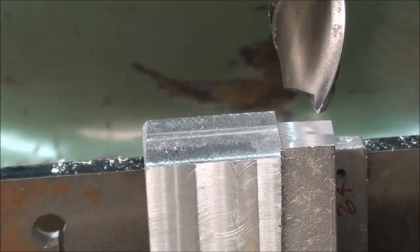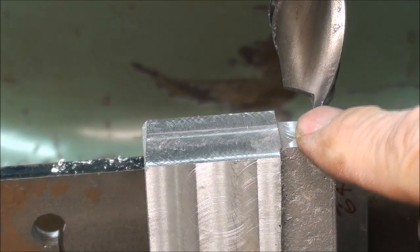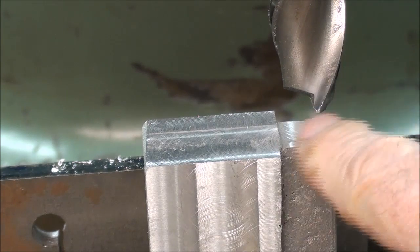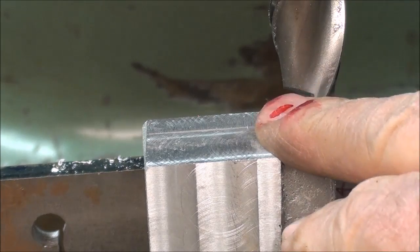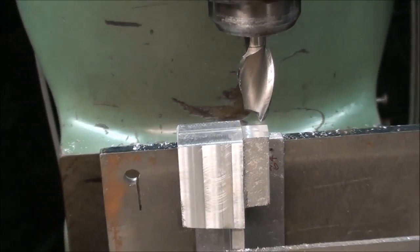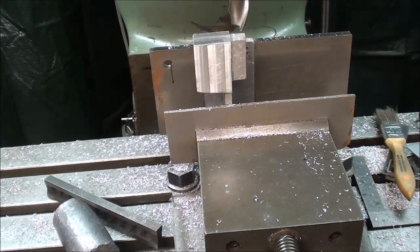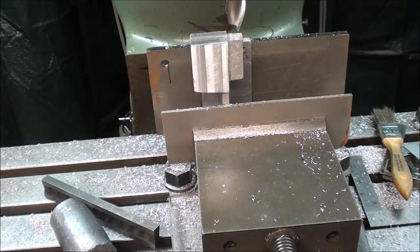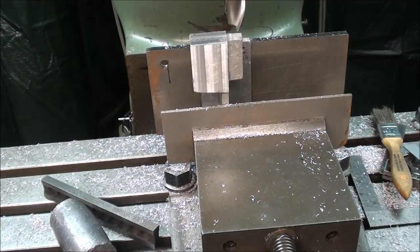That takes care of the end of the cylinder, and I stepped that down just a little bit on the valve body, just to define it — no particular purpose, just for appearance, I happen to like it. Now this is really the setup I need for doing the drilling and reaming, but I'm up way too high when you include the height of the vise, so I'm going to use a different setup for that — probably an angle plate rather.